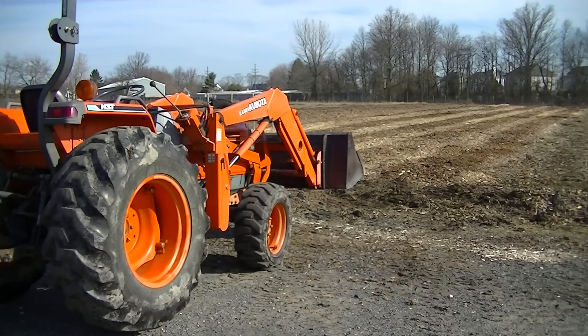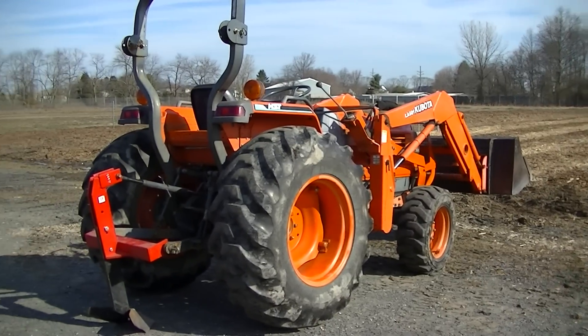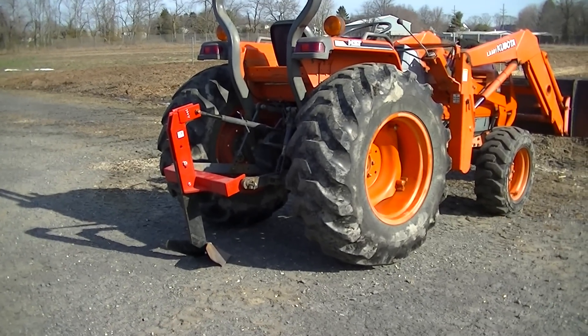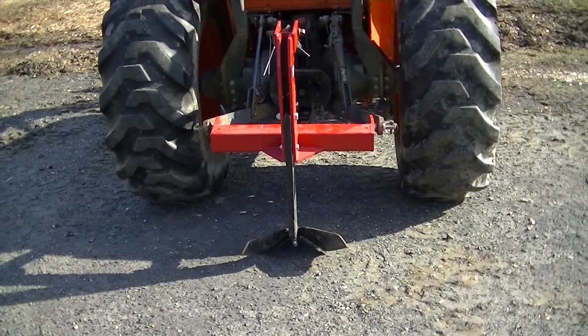I want to move the wood chips away to get down to the soil because I want to plant a living cover crop into the soil, and we're going to be doing that with this furrower on the back of the tractor. It's hooked up to a three-point hitch. You can see on this angle how it kind of angles out on both sides with a point in the front.